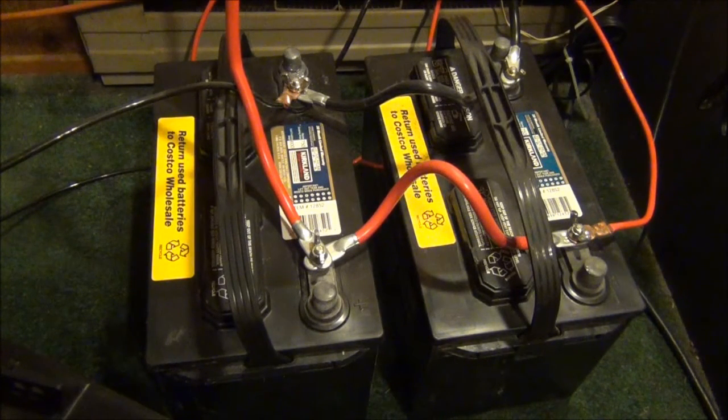Hey guys, Zanup here, and right now you are looking at the two deep cycle marine batteries that I've been using for my solar panel system and my battery backup system for the past year or so.